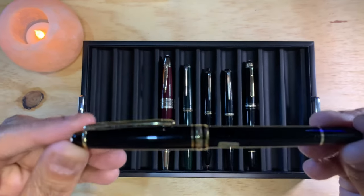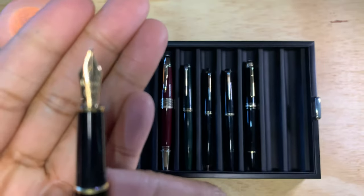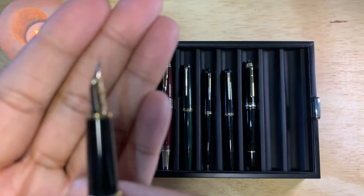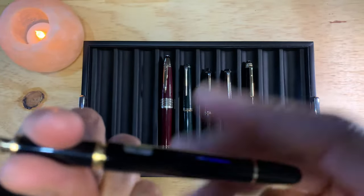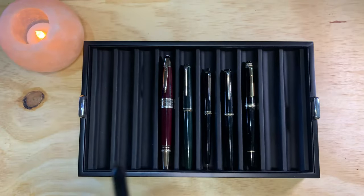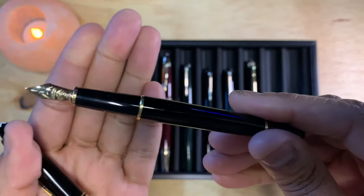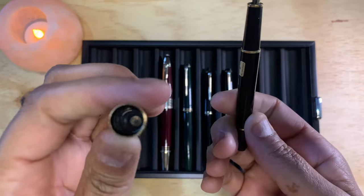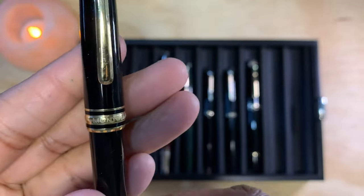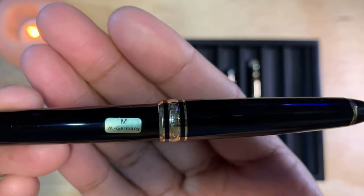This is the Mont Blanc 144 — it's a small pen with a snap-on clip. There's a medium 14-karat nib, and it's a cartridge converter. I re-inked this pen before doing the video and noticed the converter is a little stiff, so I may get another converter. Luckily Pen Boutique sells them. The cap is a snap cap and it says Mont Blanc Meisterstück.